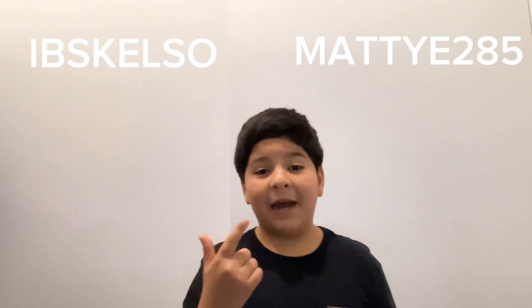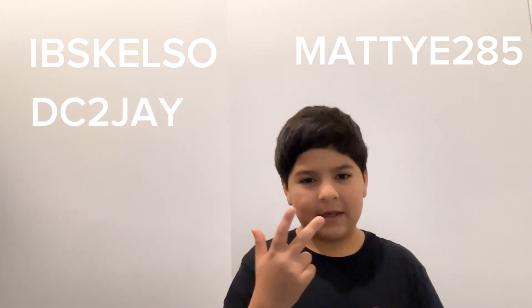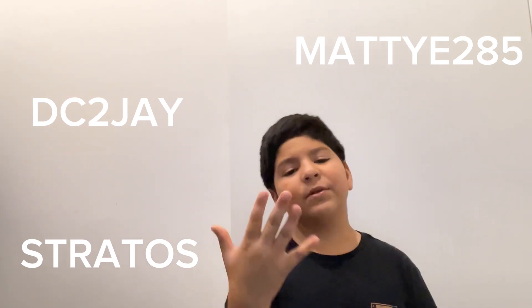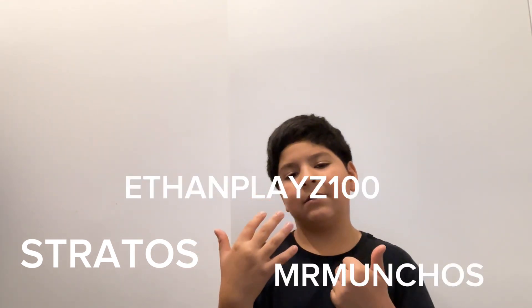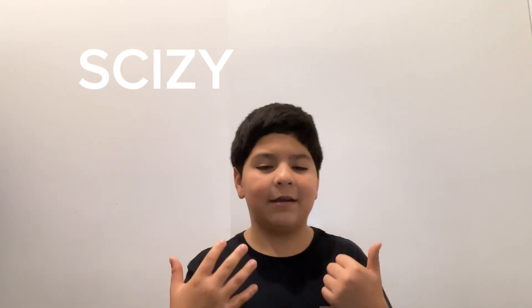First of all, IBS Kelso, Maddie285, DC2J, Stratos, Mr. Munchos, and EthanPlays100. Those are the six people that helped me grind YouTube. Those are the six people that helped me get to where I am right now.